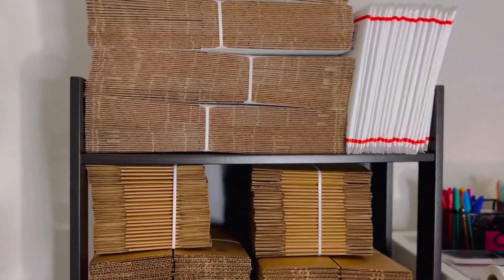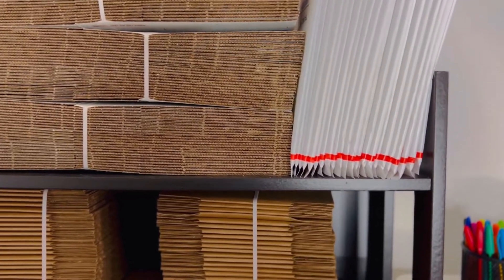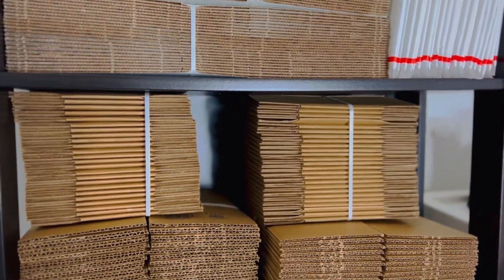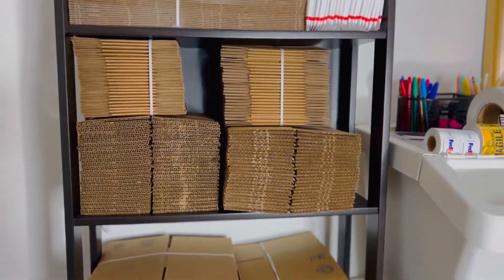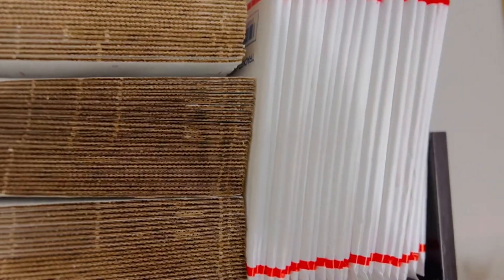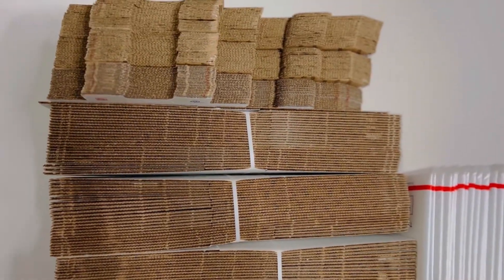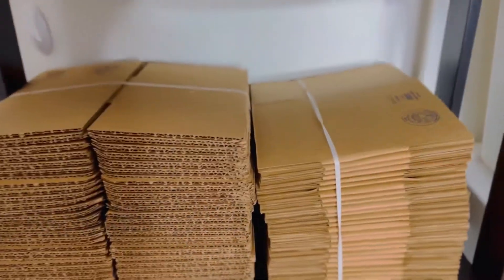Hi guys, today I wanted to make a quick video about how I ship, or rather my shipping stations. I've just started my small business and I'm still learning the ropes, but I decided to put up this shipping station for my boxes. I got some free boxes from USPS, some free envelopes, and some other box sizes because I will be using USPS to ship.